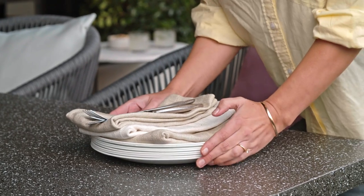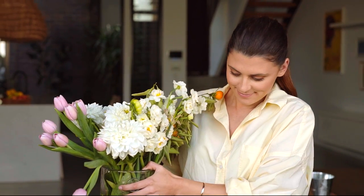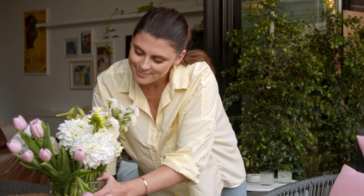Set the table with some casual linen and pops of fresh flowers. And that's it — a gorgeous outdoor lounge setting that might be small in size but big on style.